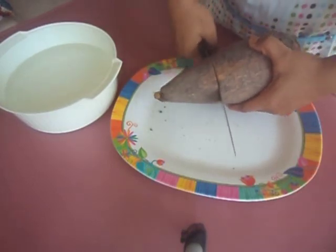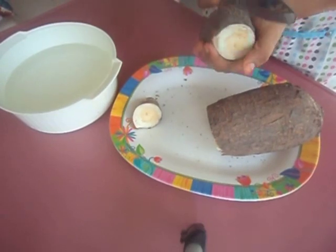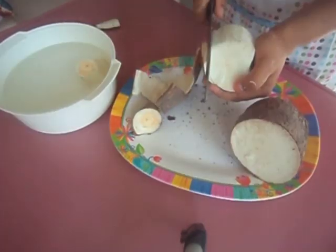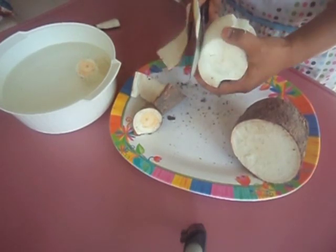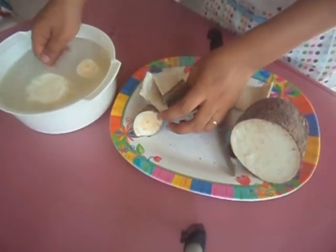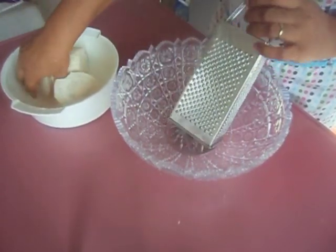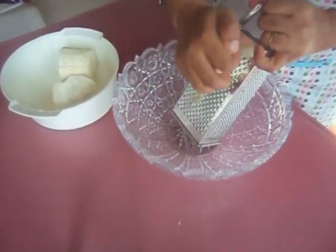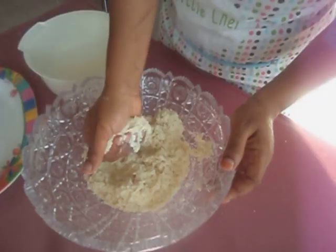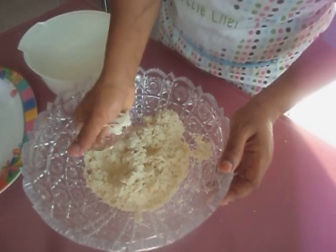We are going to start with peeling the fresh cassava and washing it very well. Now use the finest part of the grater and grate the whole cassava. Once you are done grating, squeeze it to remove the liquid because we don't need that. You can throw the liquid away if you want.